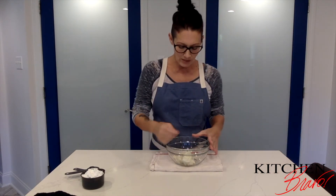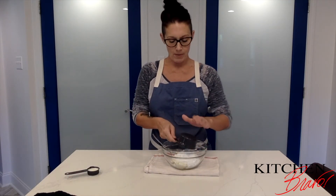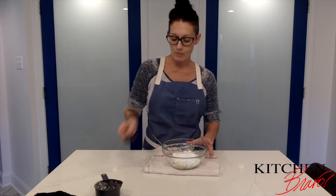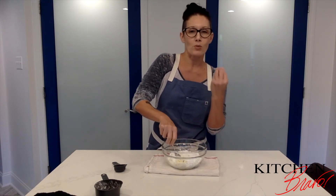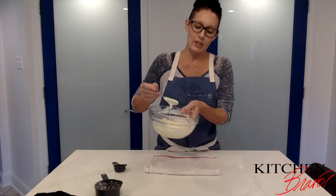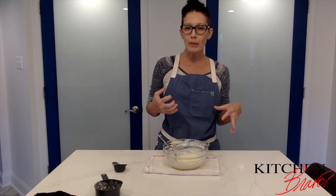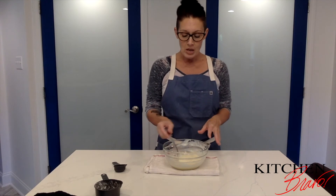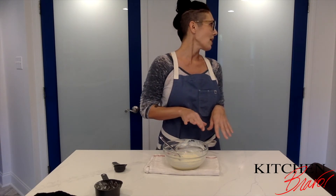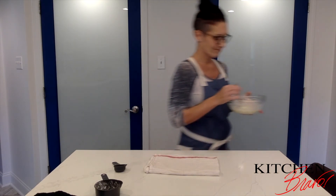To make the cream cheese filling, I have six ounces of softened cream cheese. I'm going to add three quarters of a cup of powdered sugar and a tablespoon and a half of milk, and just mix it all together until it gets a really smooth consistency. It's a little wet, so I'm going to put it in the refrigerator to firm up a little bit — it'll still be soft and pliable, which is what we're looking for.